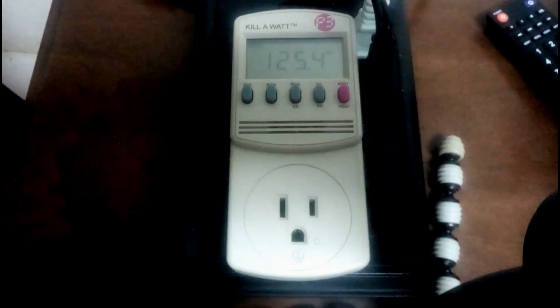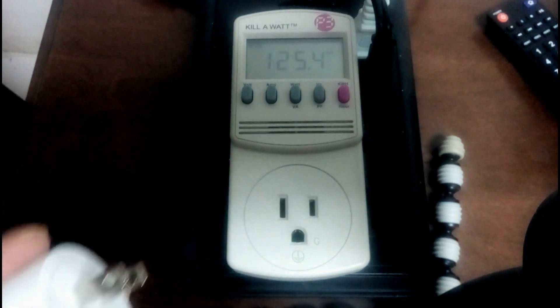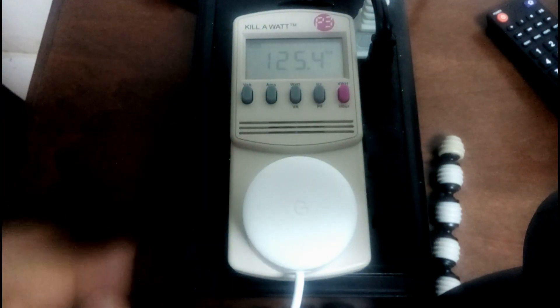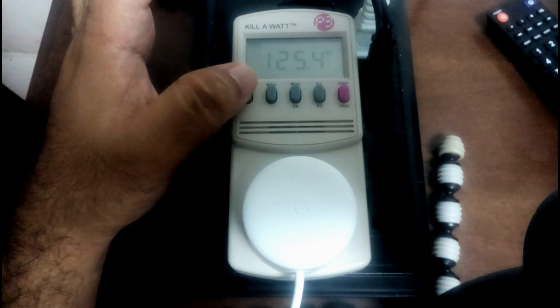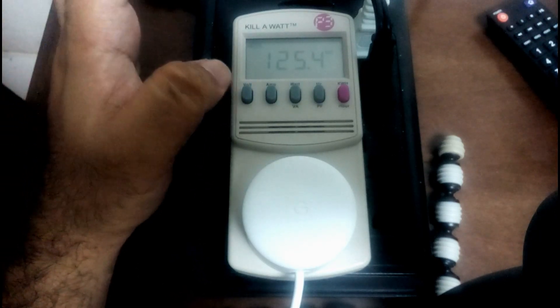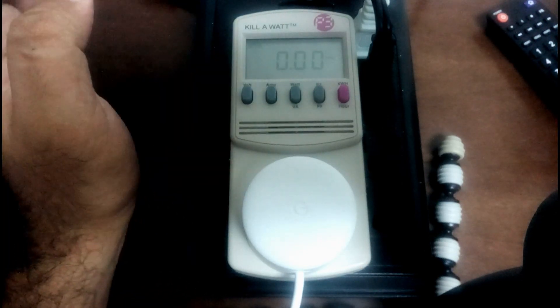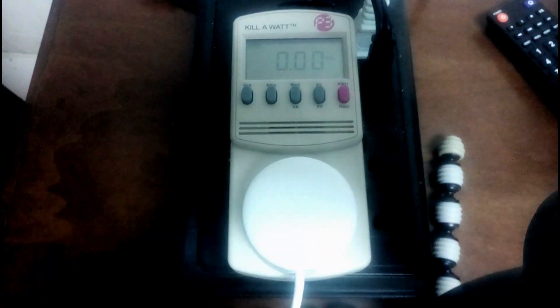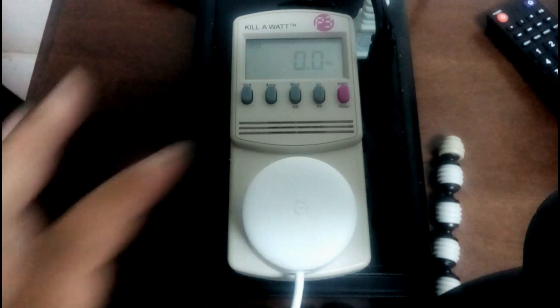Just so you know this is legitimate — let's plug the charger in. We check the voltage and see if there's any latent voltage coming from it. Looking at the amperage, there's no amperage right now since it's not drawing any power, and no wattage either, which is great.